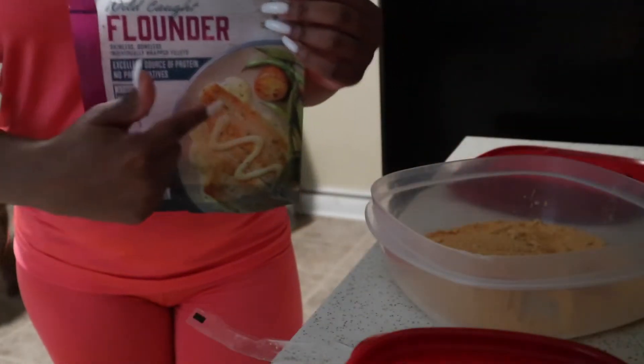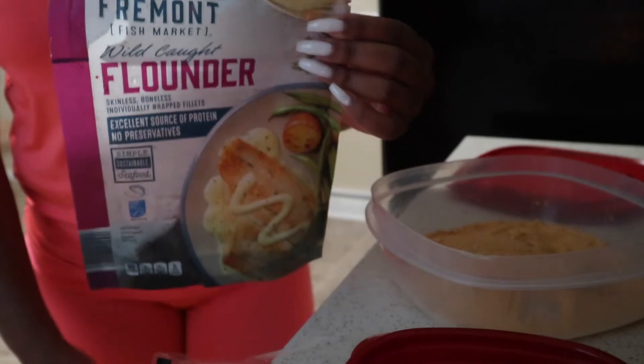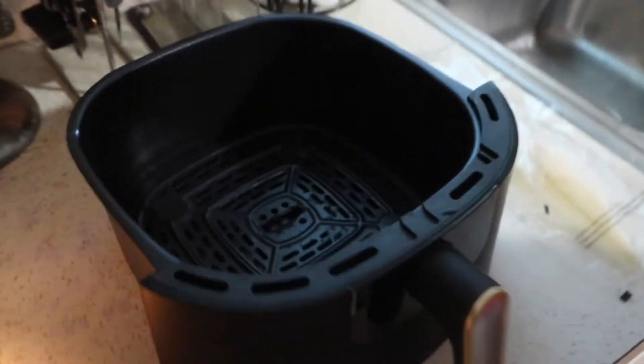To start, I just want to apologize if my voice sounds a little bit weird — I'm just getting over a cold. Just bear with me. This video is going to be super short and sweet, no worries. I decided that this video is going to be a review of this beauty air fryer.